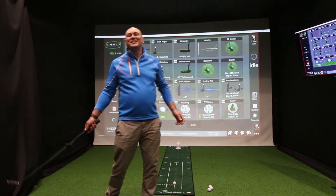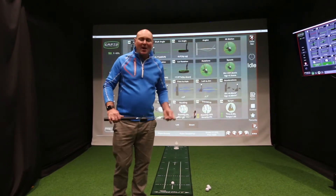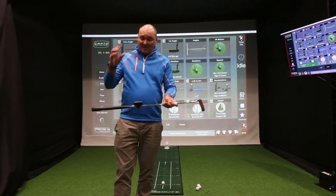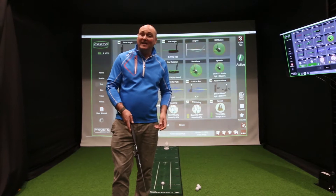Hi and welcome to Golf Swing Systems here at our academy down in Cranley in Surrey. I've got a brand new product to show you today and it's called Captoe — it's a sensitive device that clips onto the shaft to measure putting analysis.